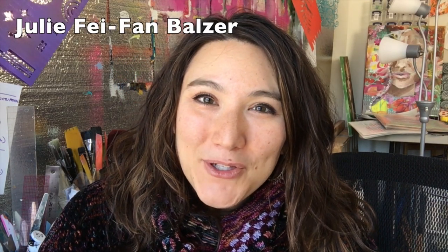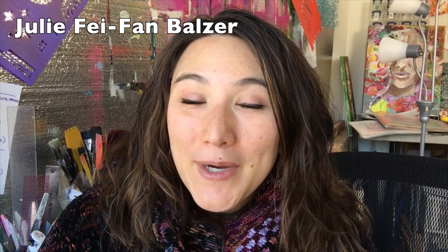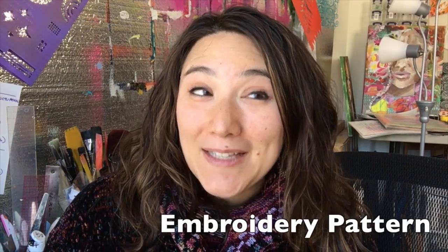Hi, I'm Julie Faye Van Balzer, and today I've got a project for you that uses your ScanNCut to help you create a pattern for hand embroidery. It's super cool, and it's had me stitching all month long.